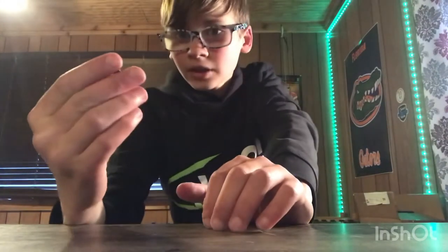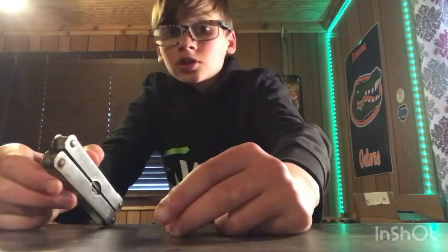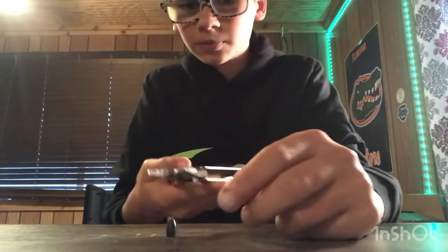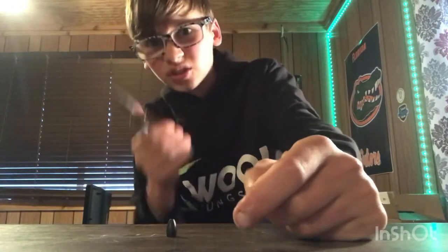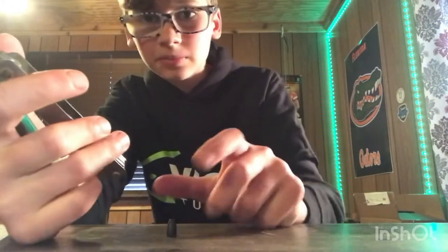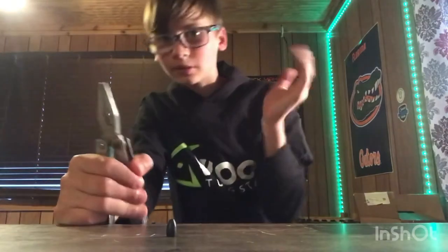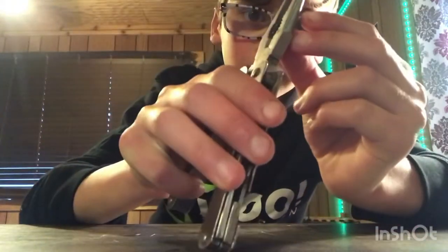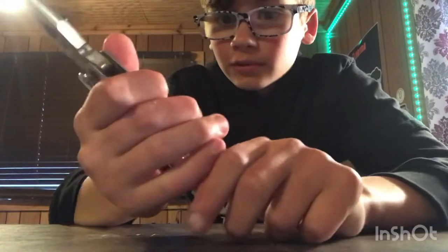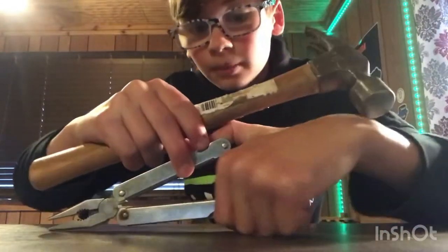I have one more test — the pliers test. We're going to take these pliers, put the tungsten right in the notch, smash it, and see what happens. I'm using the same three tungsten I've had throughout — not switching anything up. Then I'm going to take this hammer and hit the pliers like that. Bear with me.